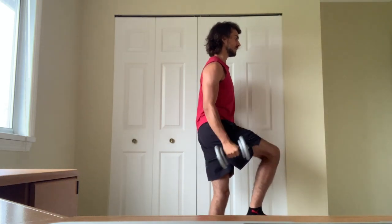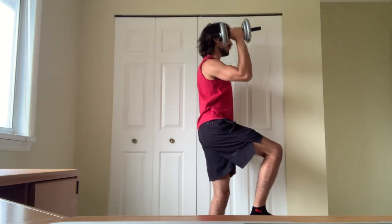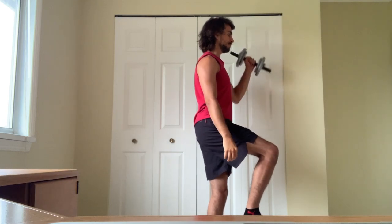You're doing one minute on one leg, then immediately switch over to the other leg and do one minute again, so you're doing curling and pressing for two minutes total. I'm using a 20 pound weight here — it doesn't have to be too heavy, just have fun with it.